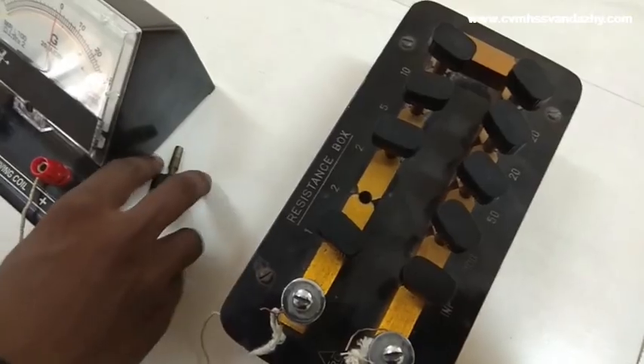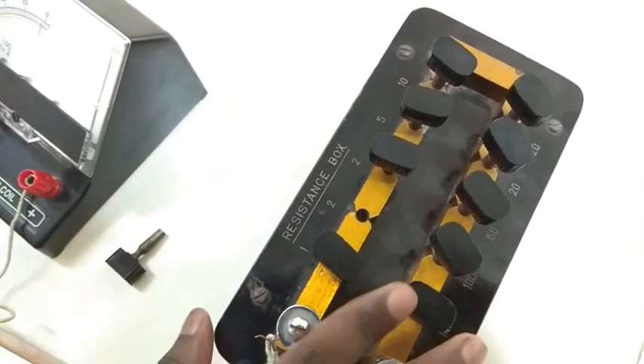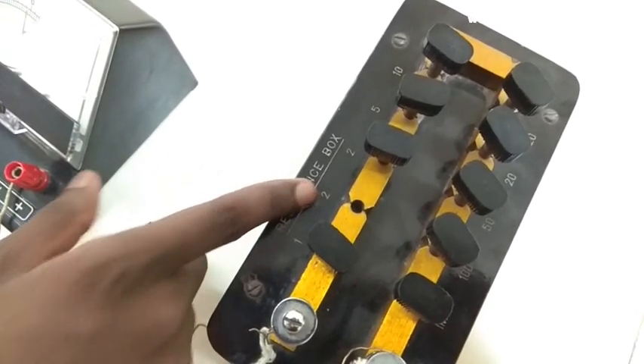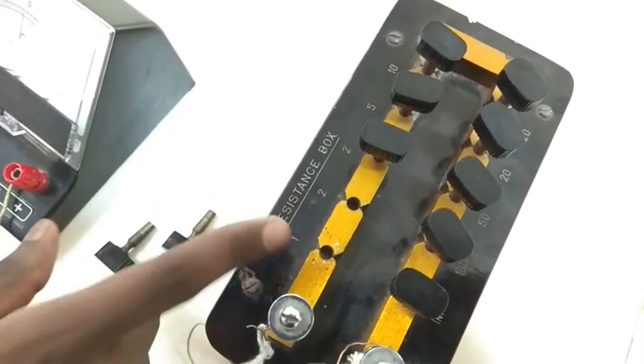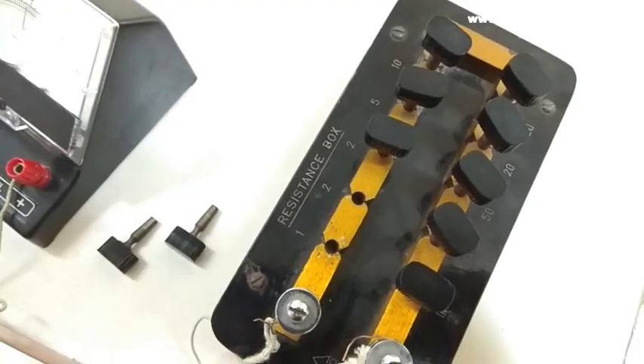The reading for 3 ohm resistance: the resistance box is set to 3 ohm — that is 2 ohm plus 1 ohm, which equals 3 ohm. Therefore the resistance box is 3 ohm. Next, the resistance box is set to 4 ohm, then 5 ohm, then 6 ohm.